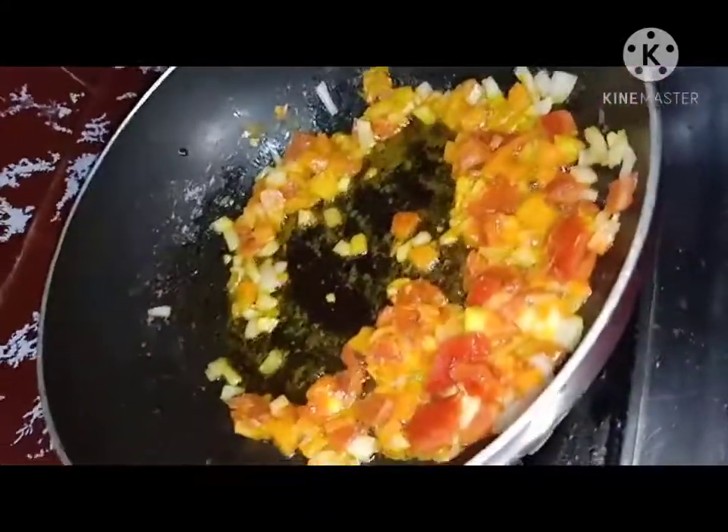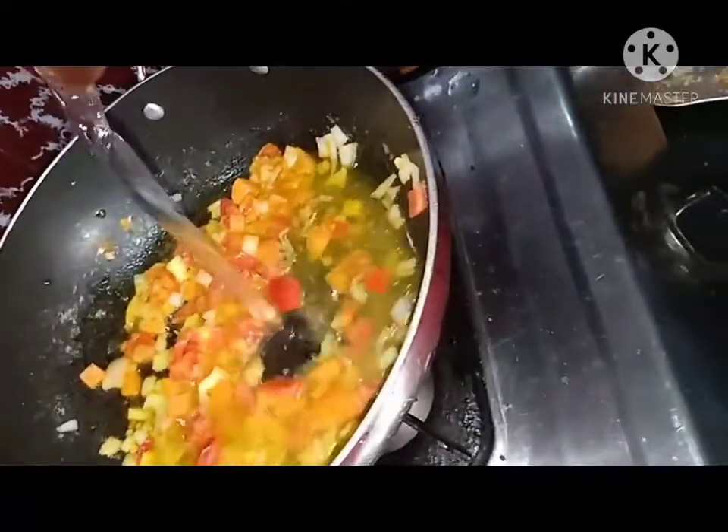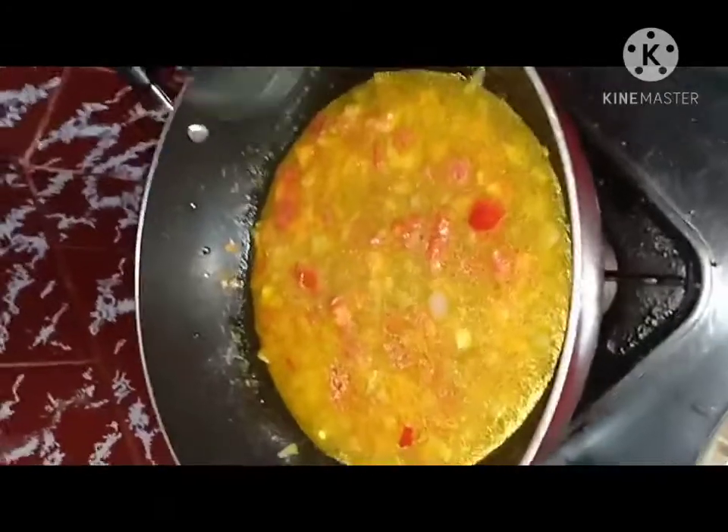Take a glass full of water. Once the mixture is fully cooked, mix it well for a good taste and add a cup of water. Mix the mixture well and keep it for 30 seconds while it boils.